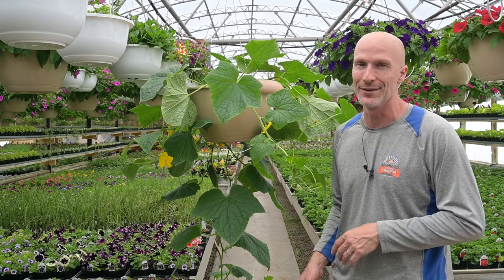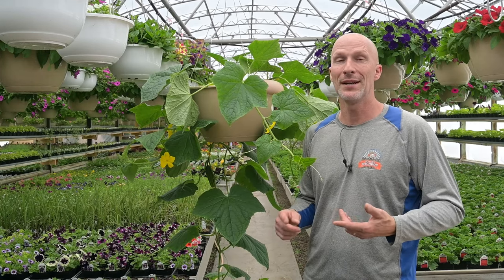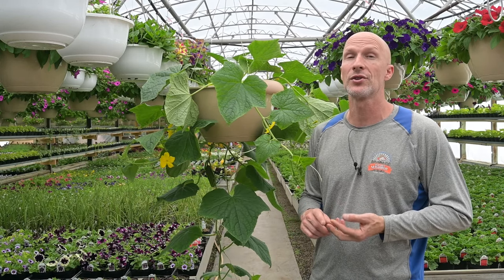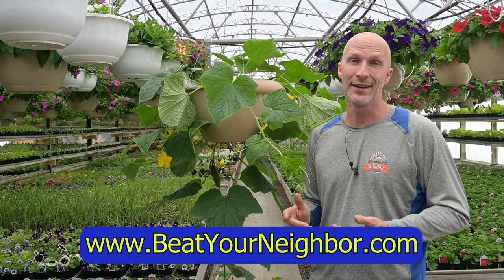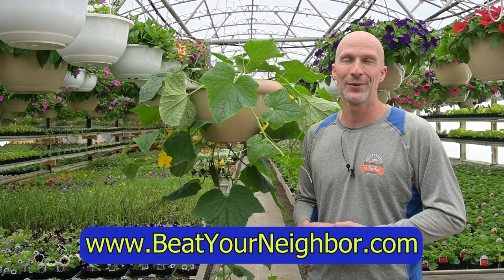I remember having hanging cucumbers — this is just something we've always done. If you enjoy these videos, please give us a thumbs up and a like. Follow us on Facebook and our YouTube channel, and be sure to visit our beatyourneighbor.com website — you can find our Beat Your Neighbor Fertilizer there along with lots of blog and how-to care articles. Thanks for watching, have a great day!